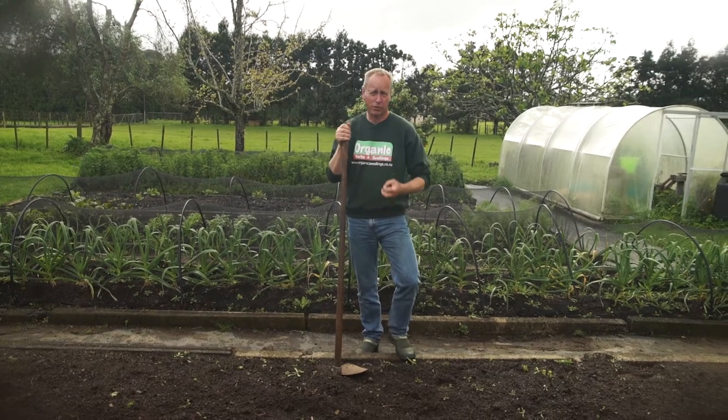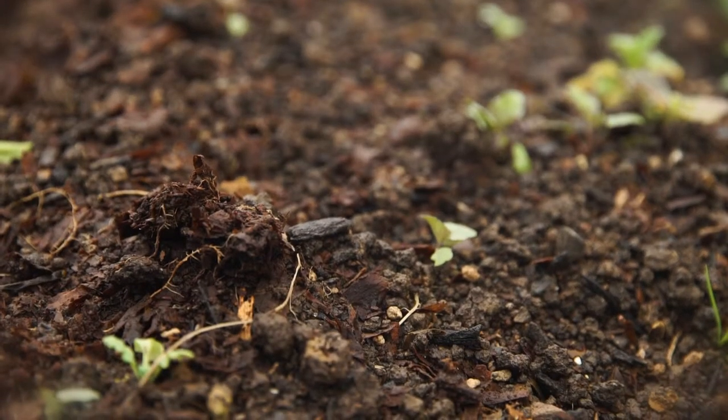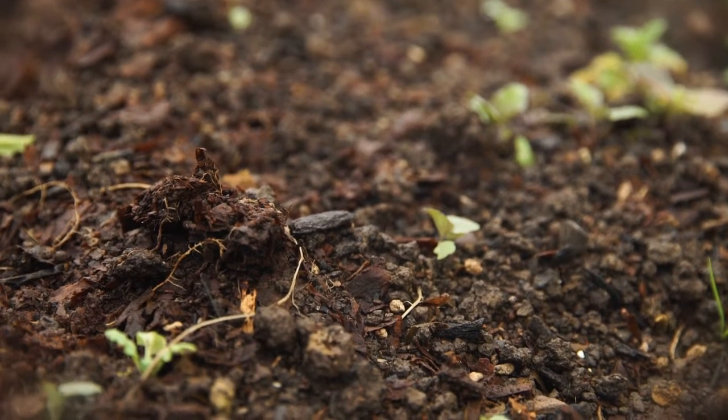We're going to plant our potatoes at the optimum time, which is really important for organic gardening. It's so important that your soil isn't too wet, because if we plant the tubers and there's too much rain, they can rot in the soil.